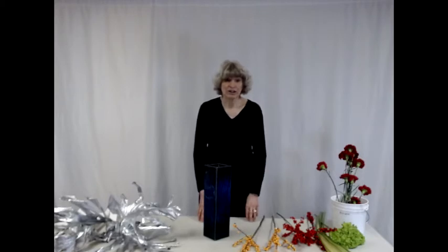Today I am going to be showing you a New Year arrangement. The New Year is often considered a time of renewal and celebration. Typical colors that are often used in New Year arrangements include red and white and green and gold and silver.